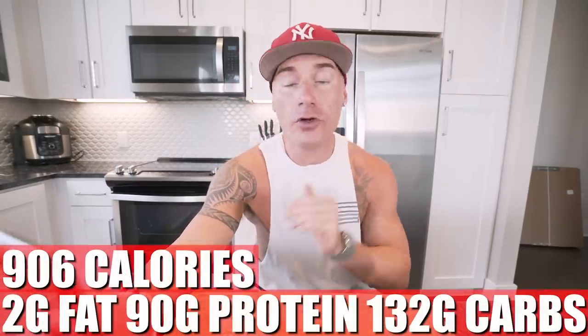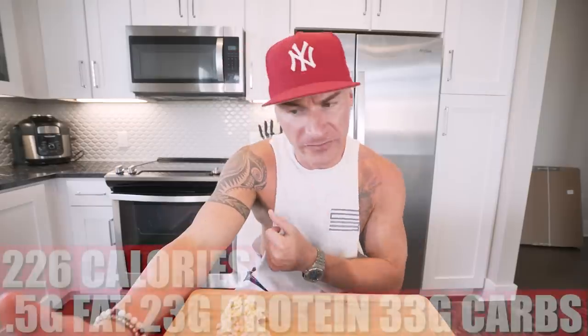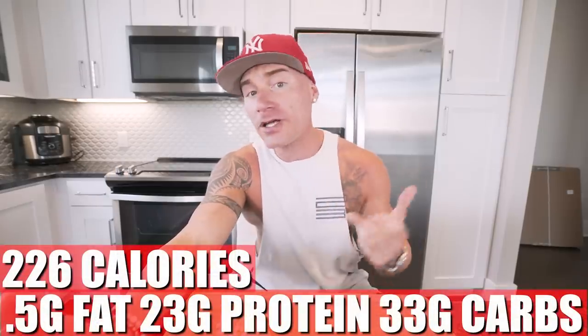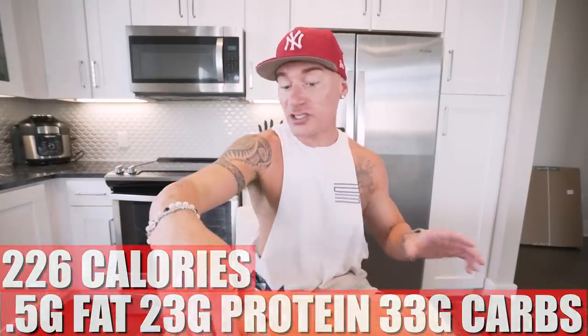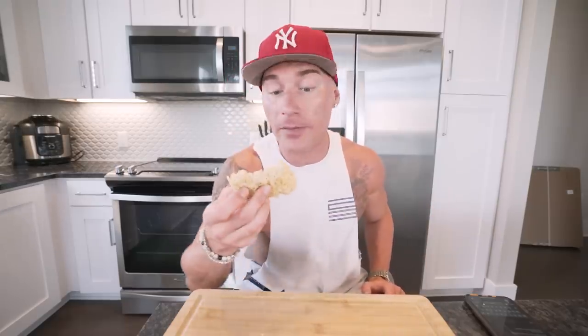In this entire recipe, if you make it exactly how I did with the exact same measurements, what you end up with for the whole thing is 2 grams of fat, 90 grams of protein, 132 grams of carbs, zero fiber. If you split it into four treats like I did, each one is half a gram of fat, 23 grams of protein, 33 grams of carbs. That's legitimately better macros than a protein bar. So you can either buy a box of protein bars, or whip these guys up at home, put them in the fridge, freeze them, do whatever you want — you're going to save some money and I promise you're going to like this way better.